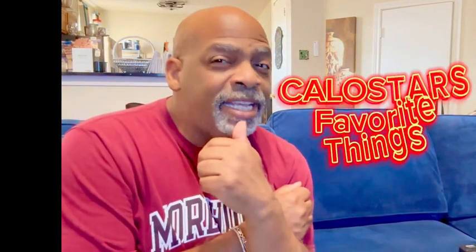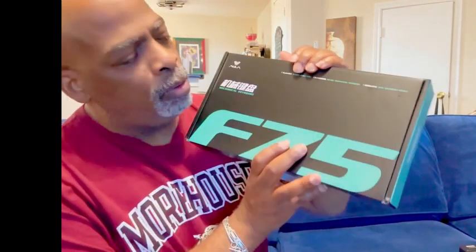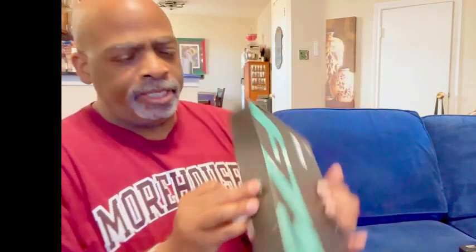Hey there Amazon friends, it's your boy Kalo Star from Kalo Star's Favorite Things. I have another great product for you — look, it's a mechanical keyboard! I have always wanted one of these clicky, loud-sounding keyboards.